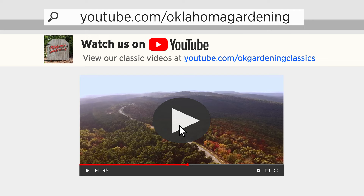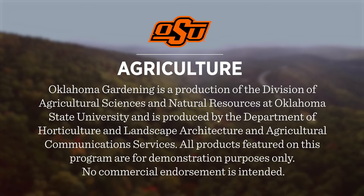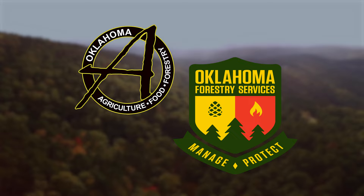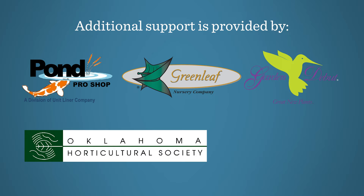Tune in to our OK Gardening Classics YouTube channel to watch segments from previous hosts. Oklahoma Gardening is produced by the Oklahoma Cooperative Extension Service as part of the Division of Agricultural Sciences and Natural Resources at Oklahoma State University. The Botanic Garden at OSU is home to our studio gardens, and we encourage you to visit this beautiful Stillwater gem. We would like to thank our generous underwriter, the Oklahoma Department of Agriculture, Food, and Forestry. Additional support is also provided by Pond Pro Shops, Greenleaf Nursery, Garden Debut Plants, the Oklahoma Horticultural Society, and Tulsa Garden Club.